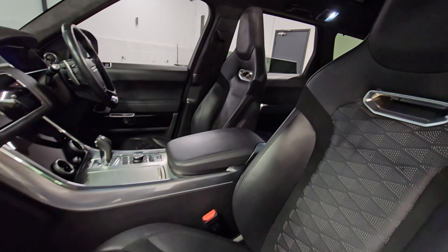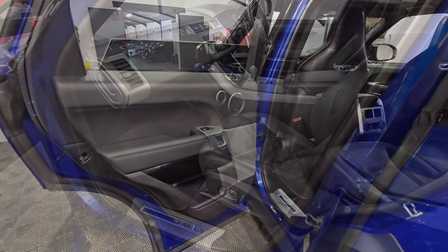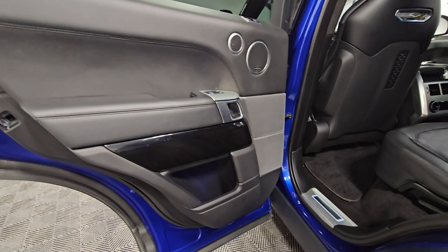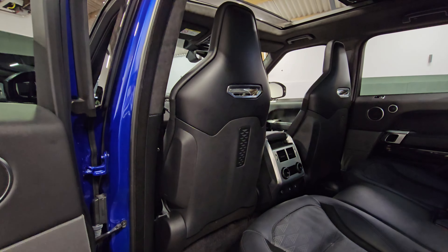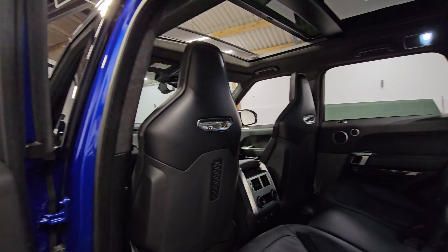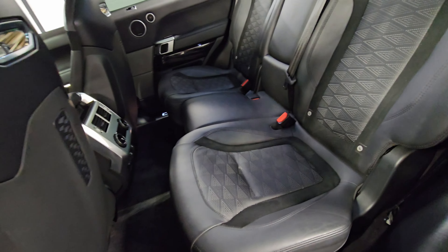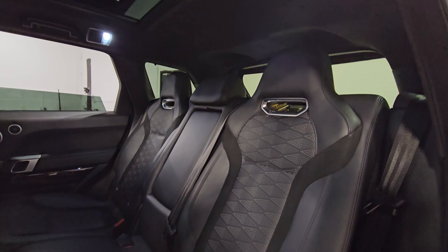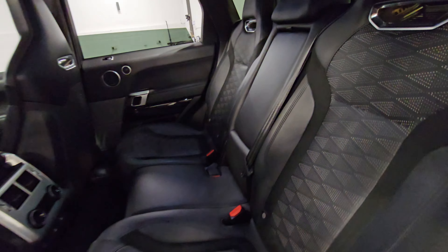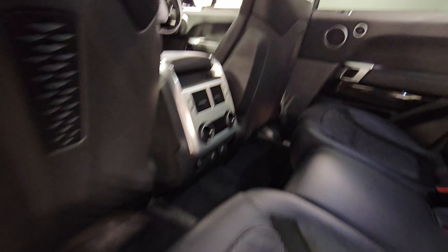Moving into the rear now, the door cards are all in good condition as is the rear of the front passenger seat. Moving on to the rear seats — again all in excellent condition. We've got the centre armrest with twin cup holders, and you've also got climate control and charging points for rear passengers down there.